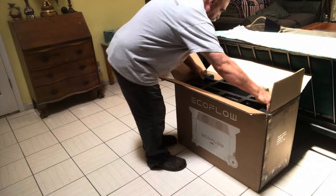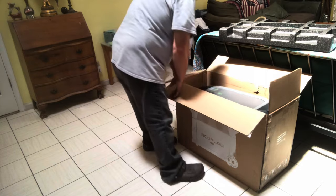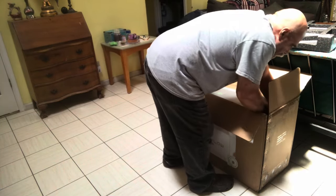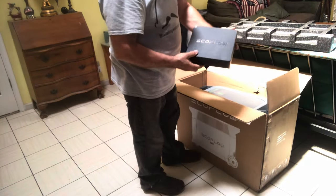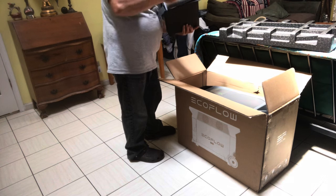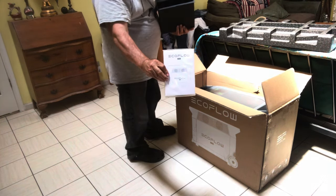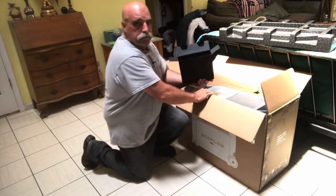They package it quite nicely — there's styrofoam around everything, it's pretty good. I have the box first that has all the cords and things in it, and the first thing I take out is the manual, the instructions, and then the other items.